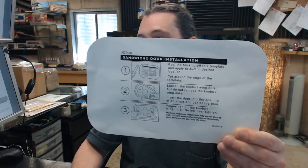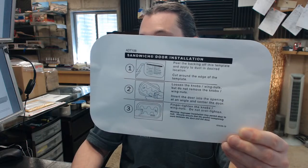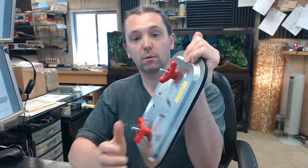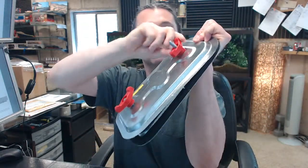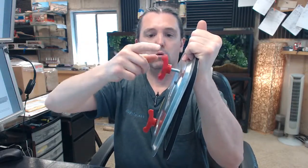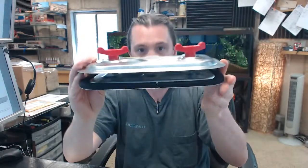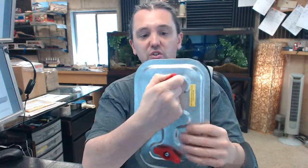You are going to loosen the knobs and wing nuts, but do not remove them, and insert the door into the opening at an angle, center the door, and then tighten. What they mean is compress this and take that T-nut — underneath there it is spring loaded. Do that on the other side as well. Now you have got it opened up, you can grab it from those T-nuts, just get it worked into the opening and placed where you need it, and then tighten it down.